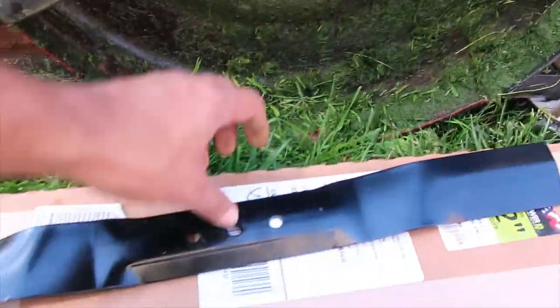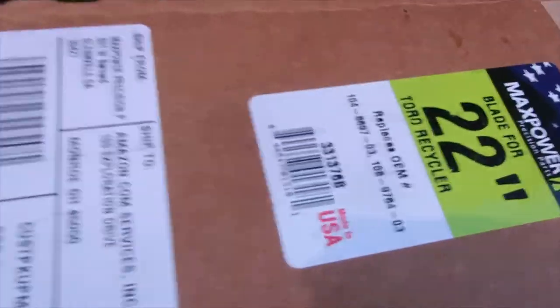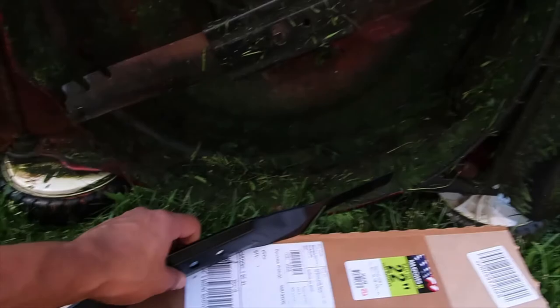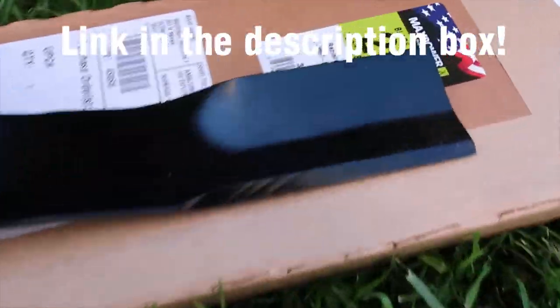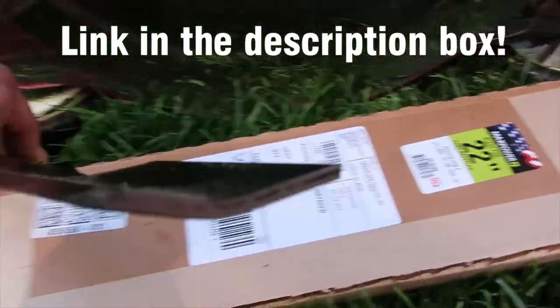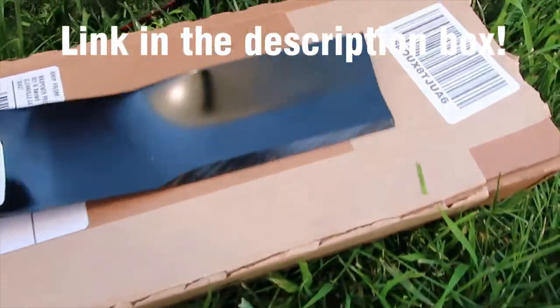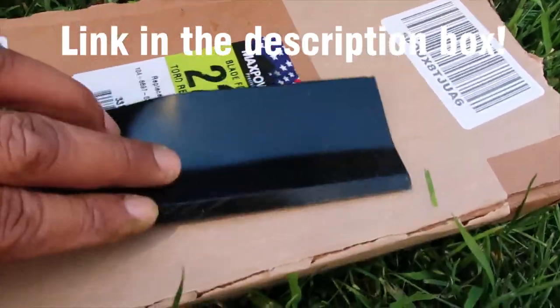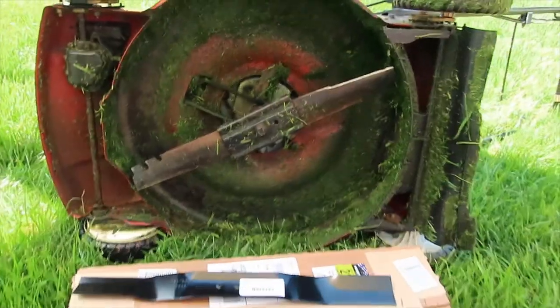Now it's time to switch to the bagging blade and see how things will perform. I got this bagging blade on Amazon which fits my Toro 22-inch lawnmower. I will leave the link for this blade in the video description box in case you want to try it out. The blade is painted on all of its surfaces, and the paint needs to be removed on the cutting area before it can be used.